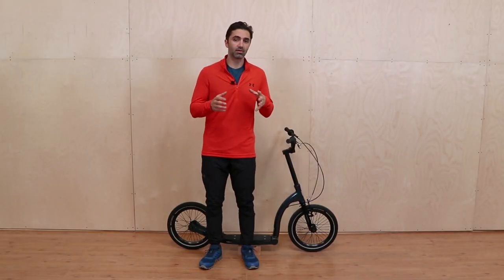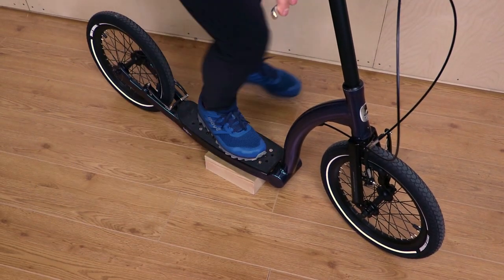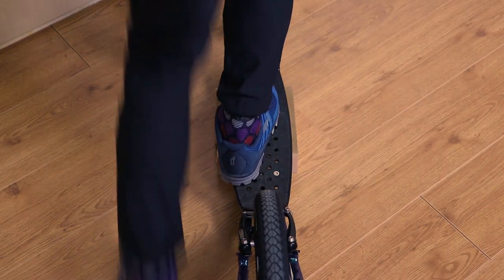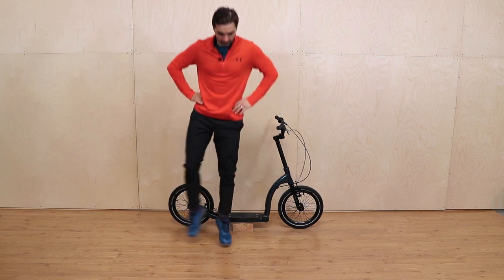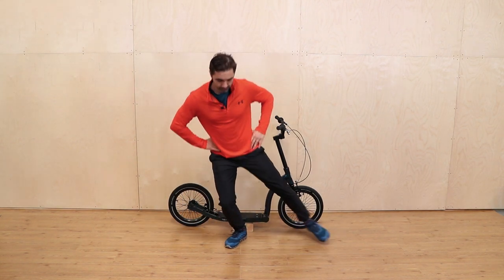The more athletic version of switch kicking is where you hop from one side to the other. This is a bit harder to do and requires a strong core and good balance and coordination. This is a great exercise to help build your strength and conditioning for switch kicking. So you go into a little lunge and then you hop across. Make sure you warm up before you do this, but it's relatively simple.